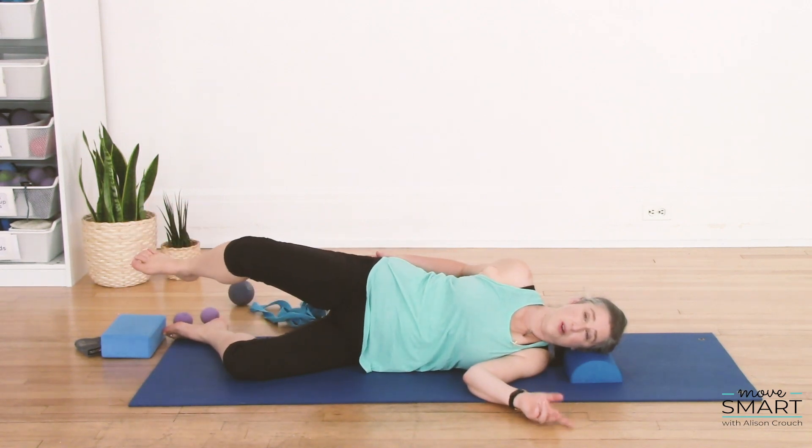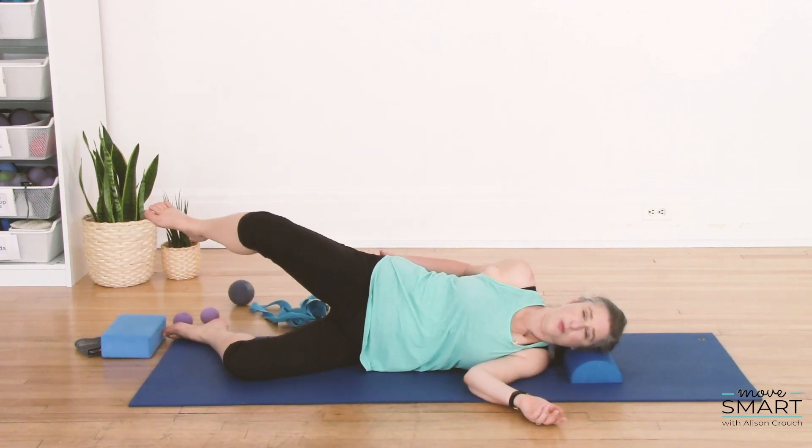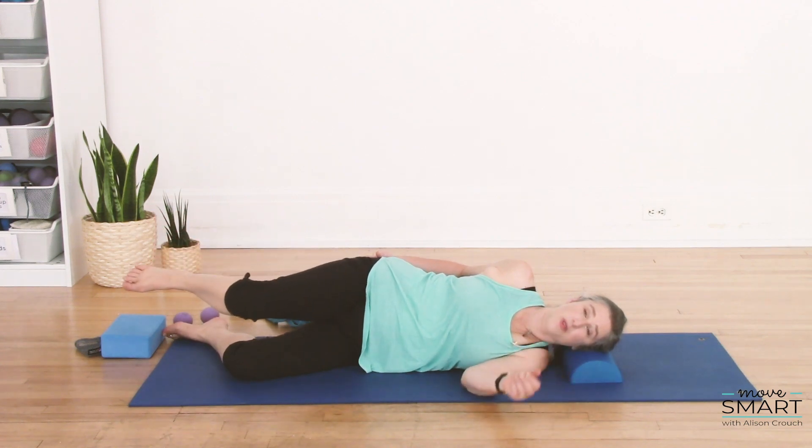Find your sweet spot — it might not be the same as the other side. And again, if you know that external rotation is not appropriate for you for whatever reason, then you're not going far into rotation.